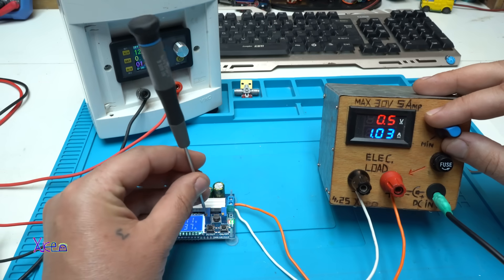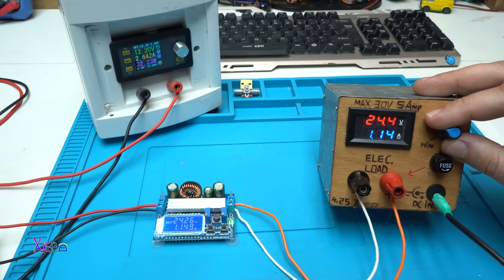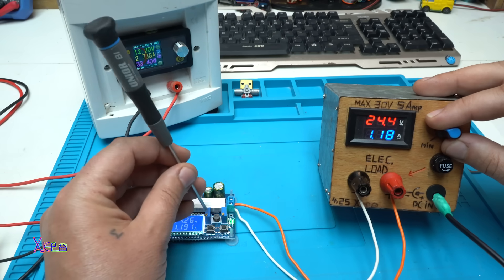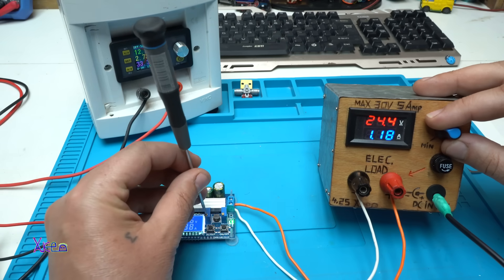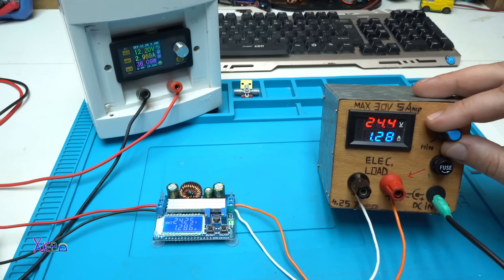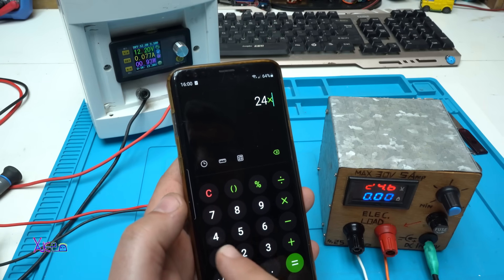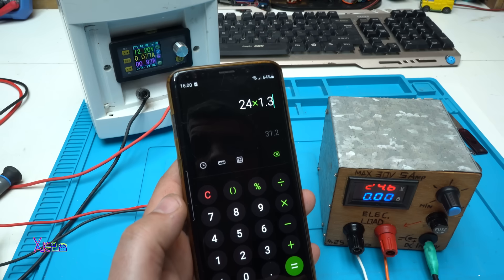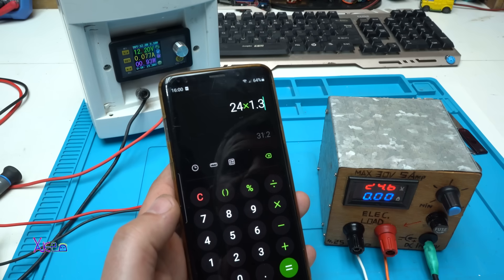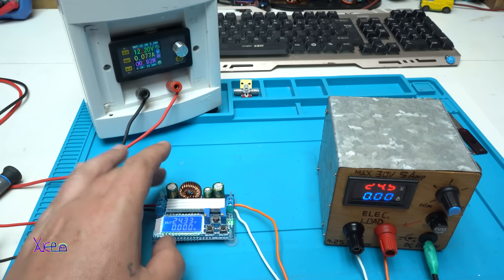Let's drop the voltage and increase the amperes — 1.1 amps, a little bit more, 1.3 amperes. My multimeter confirms 1.3 amperes at 24 volts. Let's do the math: 24 volts times 1.3 amperes equals 30 watts. The description says 35 watts — but this thing can deliver 30 watts. Awesome, that's great!